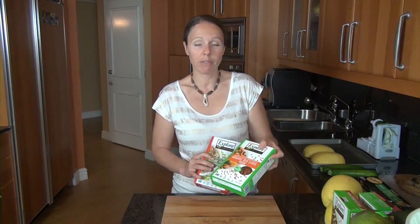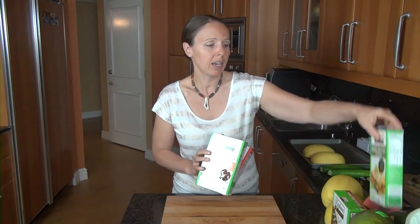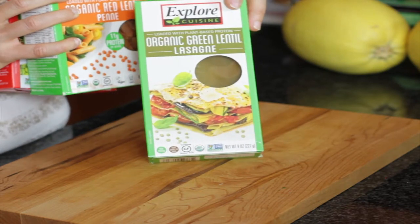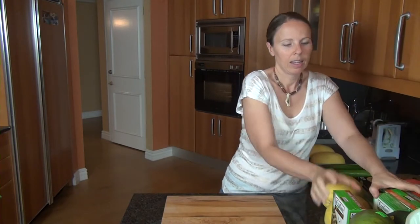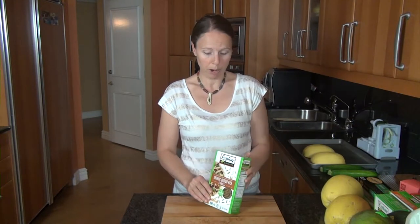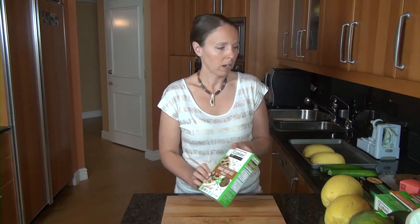It comes in quite a few varieties now. Here's some penne, and I'm really excited about this one — it's the first time I've seen it at the grocery store: an organic green lentil lasagna noodle. I love lasagna but it's hard to find a good alternative, so this is definitely something I'm going to try. The same company also has a brown rice fusilli, which contains organic brown rice flour and organic pea protein. So another great option.